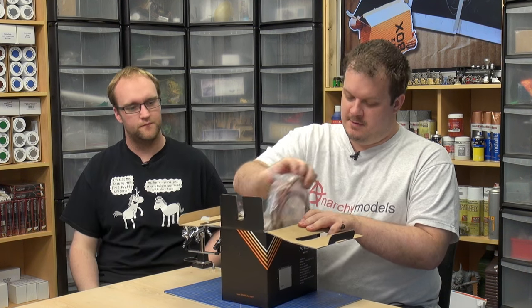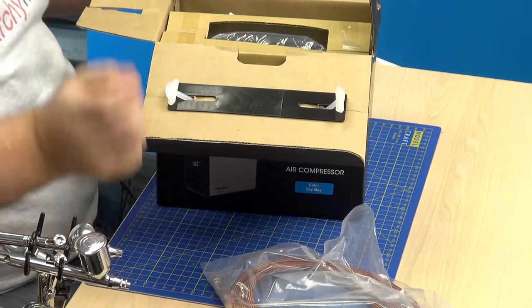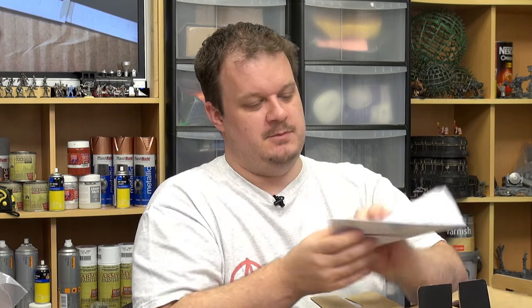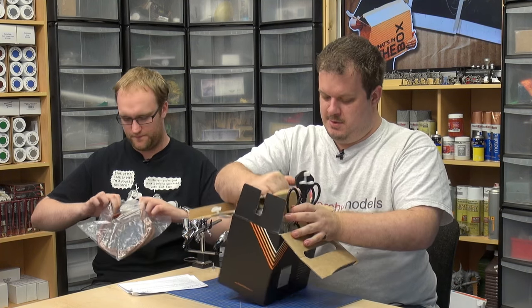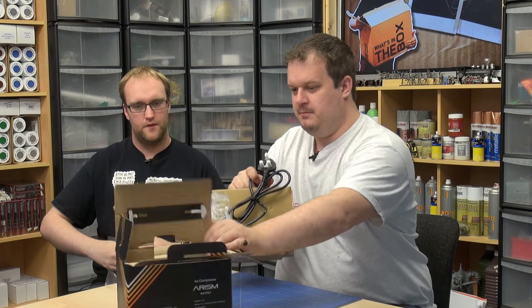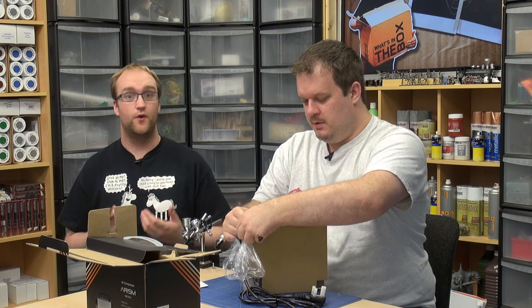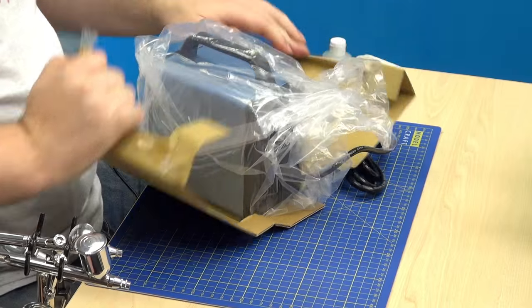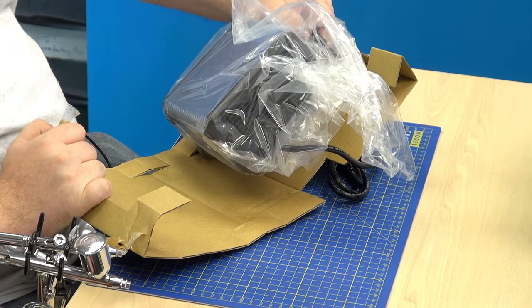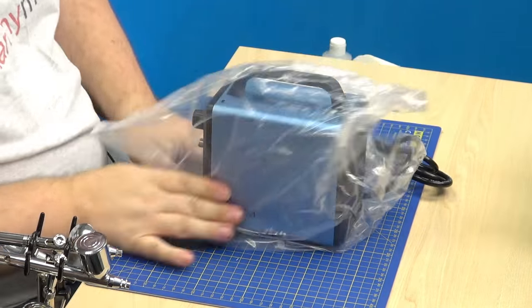In here we have some braided hose, like that. And we have some instructions. Looking at the box, it's half the size I expected it to be.